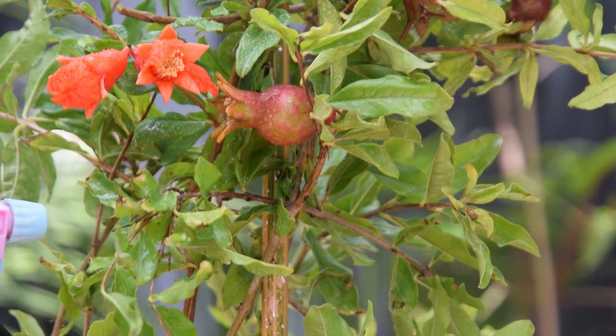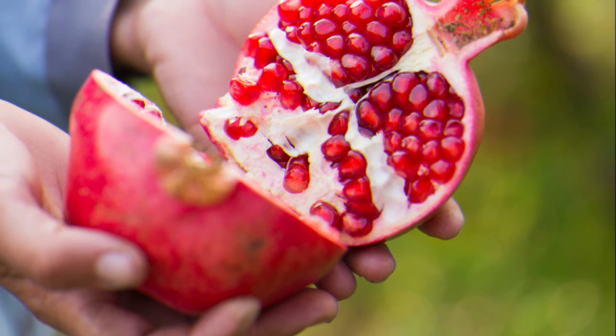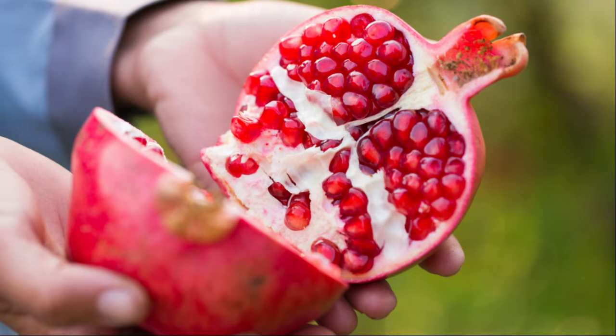Generally, the fruit will ripen three to six months after the appearance of flowers. Harvest pomegranate when the crust of the fruit is intense red. Cut the fruit's stem using sharp pruning shears or a knife.